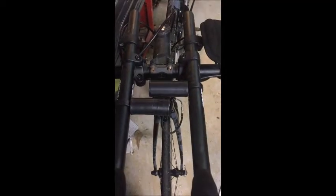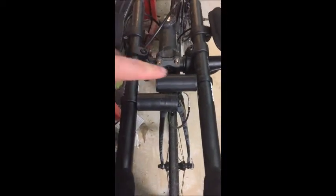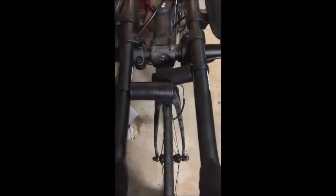Are you tired of your Universal Computer Mount sagging during the course of the ride every time you go over a bump? Here's how you fix it. This is the one I had, and every time I had my computer mounted it would tend to sag down during the course of the ride.